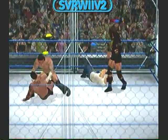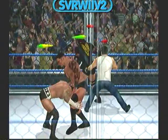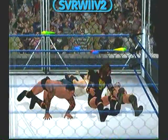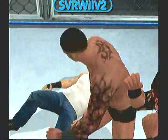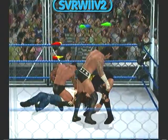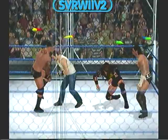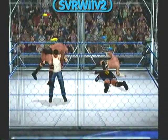What an elbow drop. Look at this — no fear on the face of this superstar. The uppercut connects. Nice quick counter there.